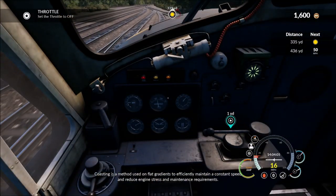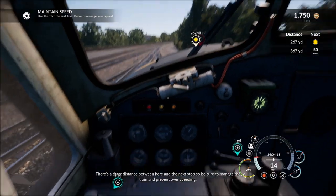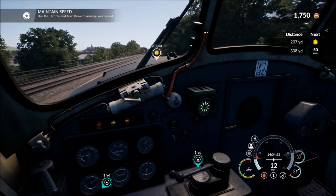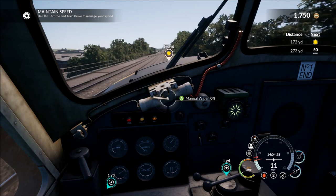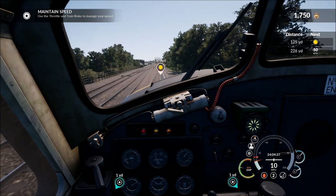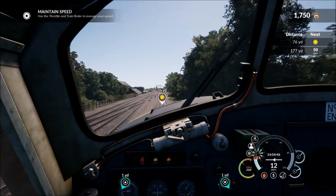Coasting is a method used on flat gradients to efficiently maintain a constant speed and reduce engine stress and maintenance requirements. There's a short distance between here and the next stop, so be sure to manage the train and prevent over-speeding. Let's maintain our speed — we're going up on a bit of an uphill. That's a full 1% gradient, I was thinking that was 0.1 there, and that was slowing us down.